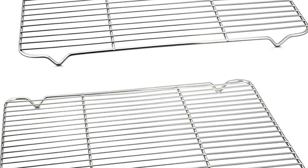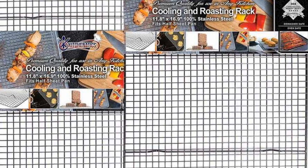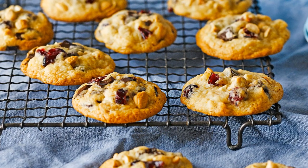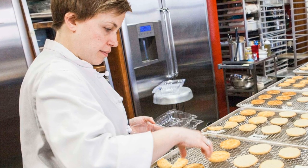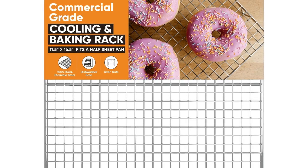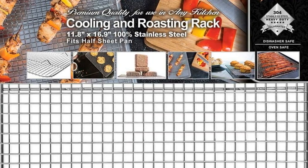This half sheet pan rack is not just for cooking or baking — you can also use it as an accessories organizer, dish drying rack, barbecue rack, frying rack, or even as a pot wire rack. Best gift to give this holiday — if you're looking for Christmas gifts for women and men who love baking and roasting, they will appreciate this half sheet baking rack. This versatile wire rack will also help make holiday cooking easier.